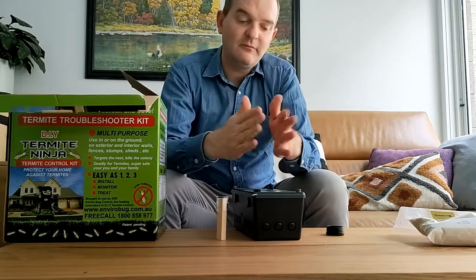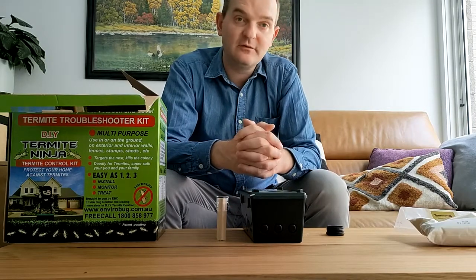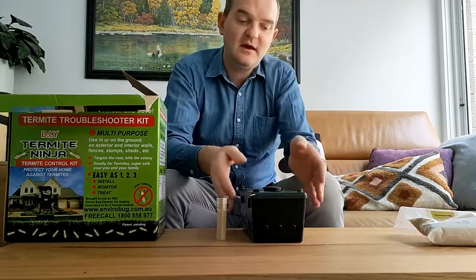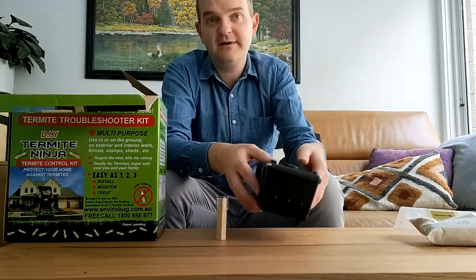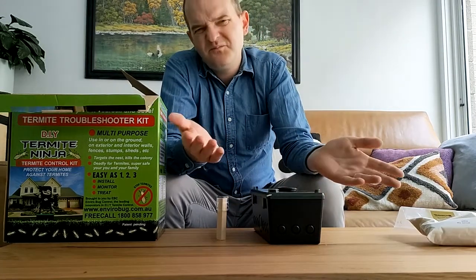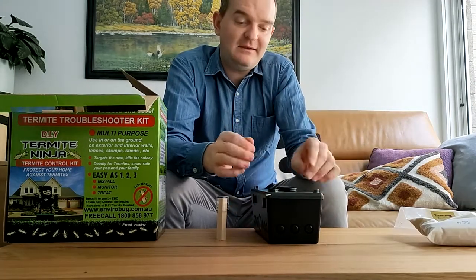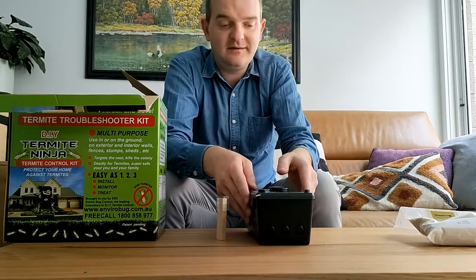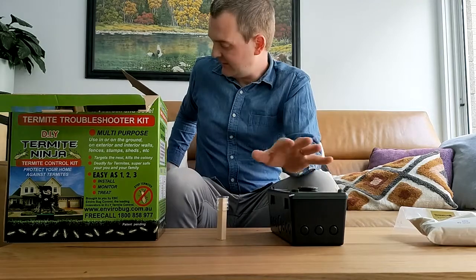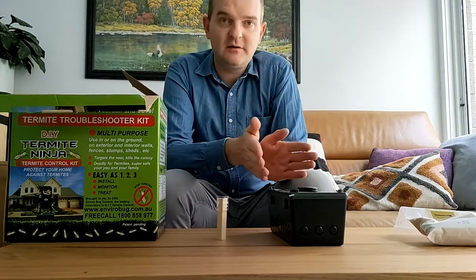Our system allows you to ensure it's managed in a hands-free way. You've got a system in situ. These can go in the ground, on the ground, on a stump, on the wall, on the ceiling if you like — probably not a situation where you want to put it on the ceiling. Straight onto a stump, anywhere. This is the most versatile turnlight system on the market. Imagine, just for argument's sake, you've got that down on the ground, you've got termites in it. We do not want to disturb those termites.